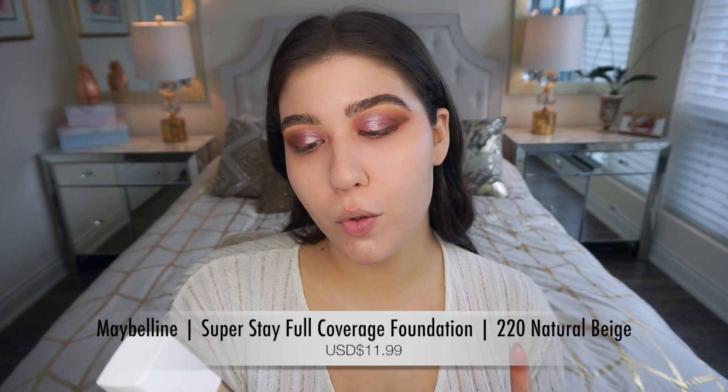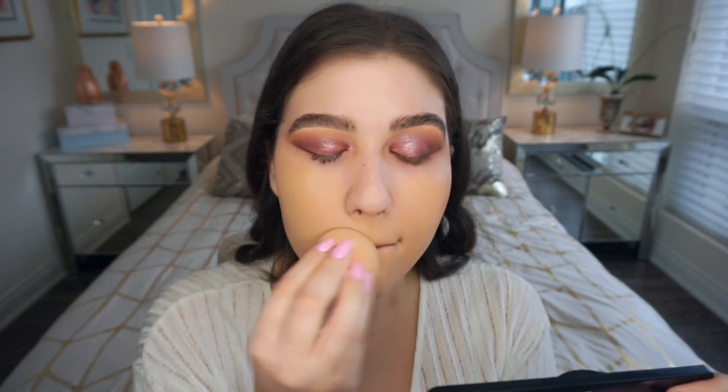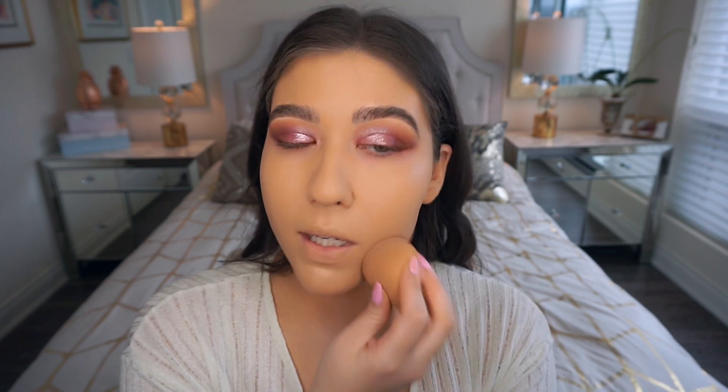For foundation I'm using this Maybelline 24 Hour Super Stay Full Coverage Foundation in shade 220 Natural Beige. It comes with a nice pump, which is always a plus. I'm putting some onto a beauty blender to apply it. I did self-tan a little so my body is a bit darker than my face. This foundation is really nice — full coverage — and I really love it.